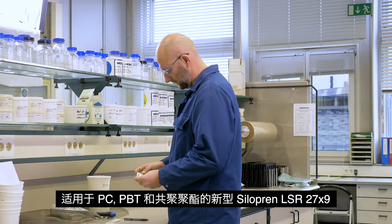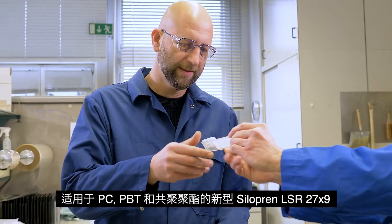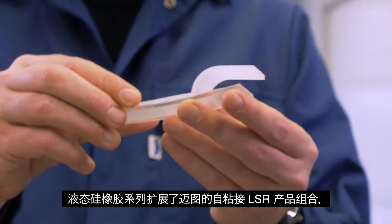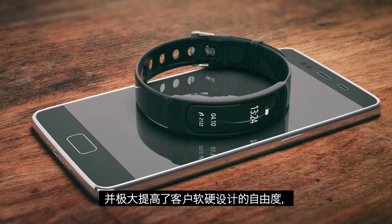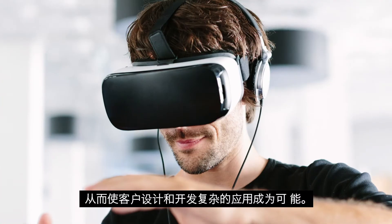The new Siliprin LSR27X9 series for PC, PBT, and copolyesters expands Momentive's self-bonding LSR portfolio and enables customers to design and develop increasingly more complex soft-hard applications.